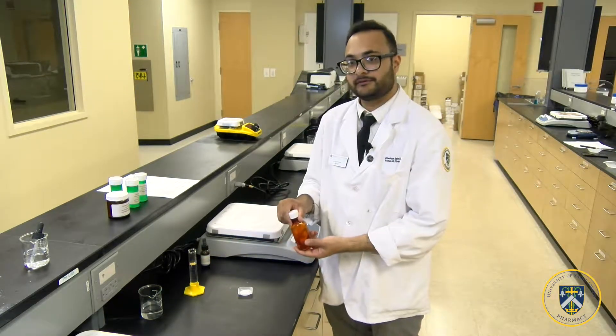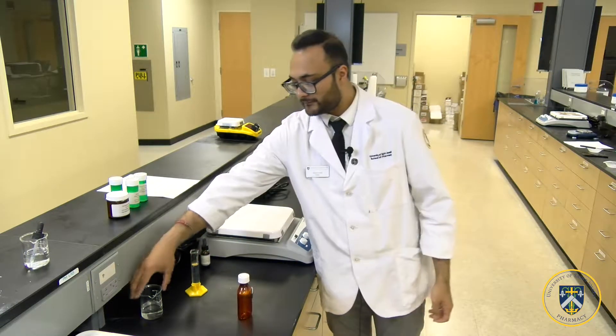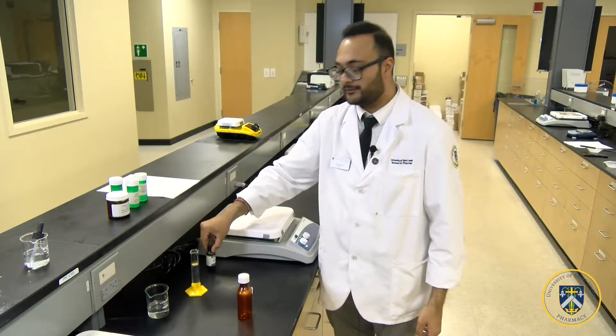To begin, assemble the required materials: one amber prescription vial (120 ml), one graduated cylinder, purified water, and flavor. And of course, vancomycin powder.